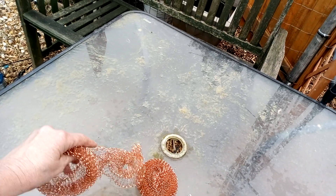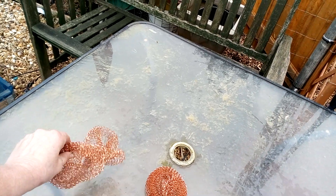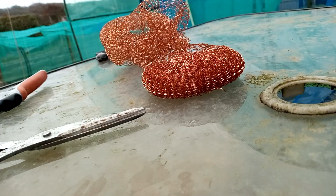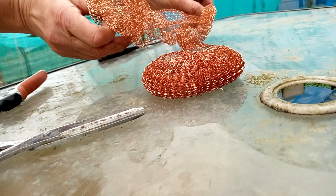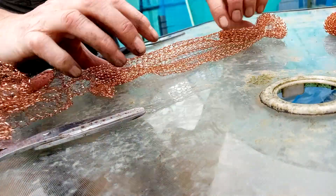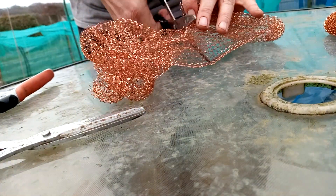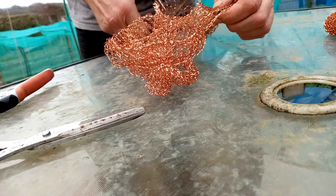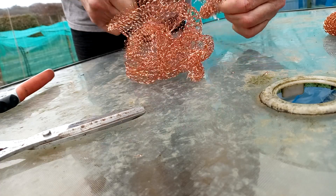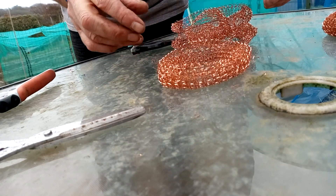If I open one up... oh, why haven't I got my tripod. Right, that's the best I can do. If I open one up like this, cut it in half — not with a good pair of scissors obviously, because it will blunt them, and these are definitely not a good pair of scissors — and curl that up again. Then I can put that over the plant.